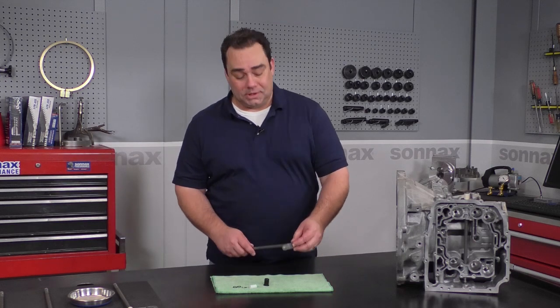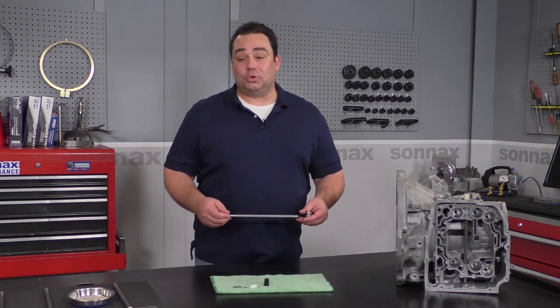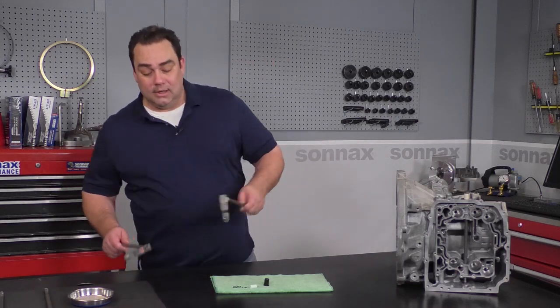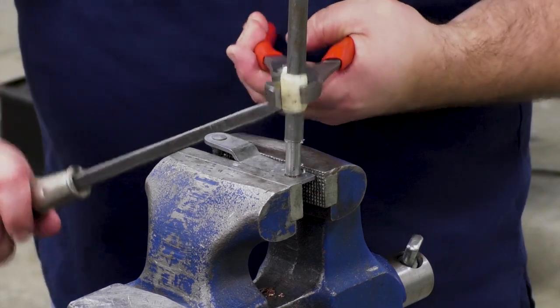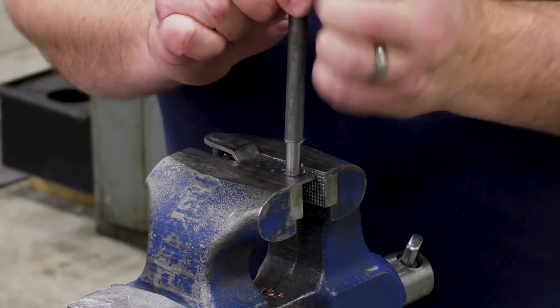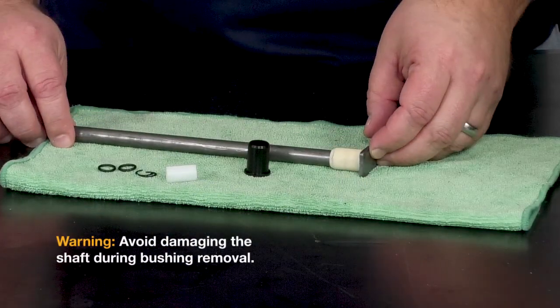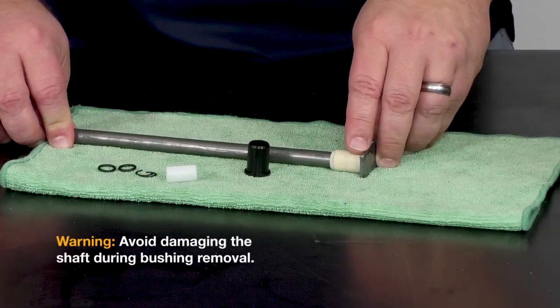The kit is very easy to install. You don't have to pull off the lever and no special tools are required. First, we need to remove the OE bushing. This is pretty easy to do — you put it into a vise and slide it right off. What you don't want to do is use a cutting wheel here, because if you damage the surface underneath that bushing, it can affect sealing.